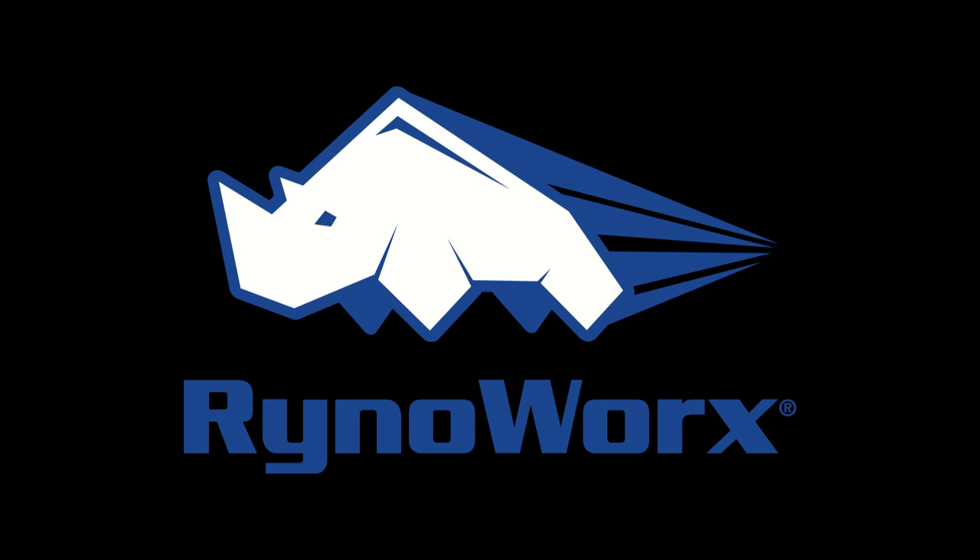That should do it. I hope you found this video helpful. If you have any questions about what we've covered today or about any other RhinoWorks products, please visit us at www.rhinoworks.com — that's R-Y-N-O-W-O-R-X.com. Thanks a lot, and have a great day.